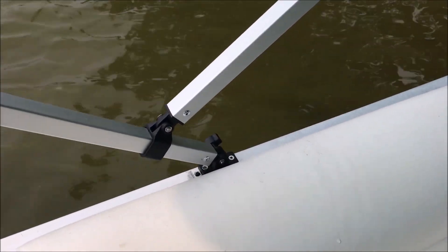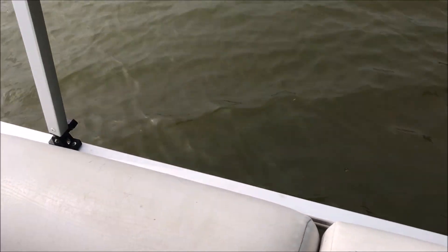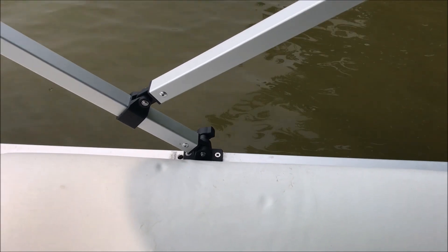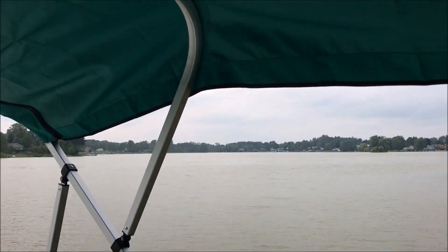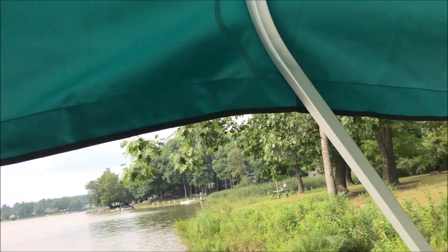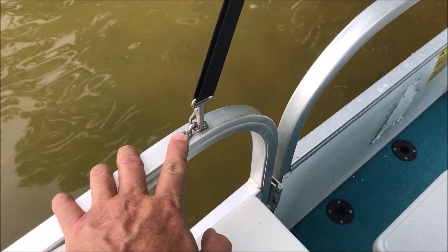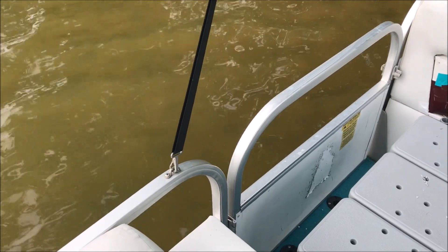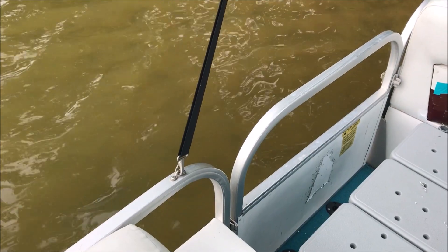Then we came over to this side, measured 59 inches back, and put that one in there. With that in position, we were able to pull the top up. We came to the existing tie-down point over here and tied that on. Then we went back to the front and tightened up the straps. And that's what we have for today.